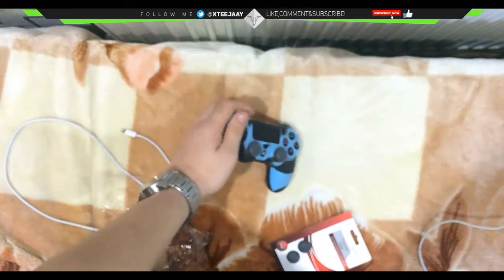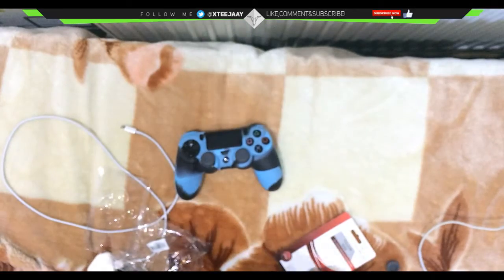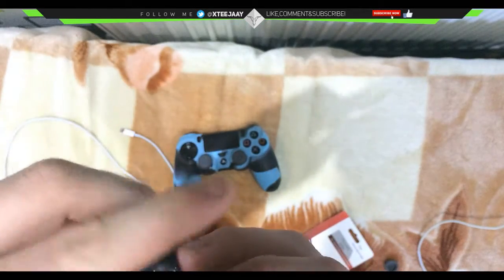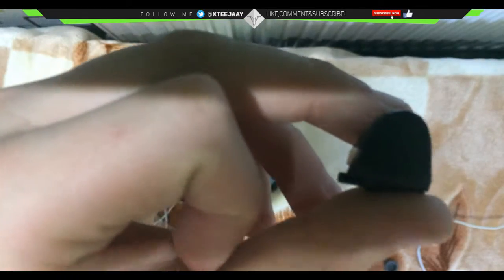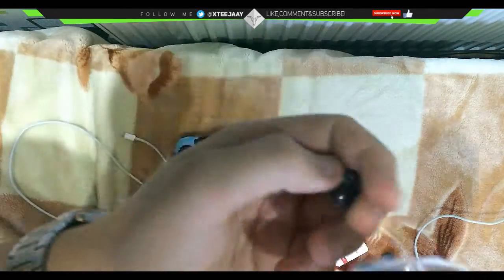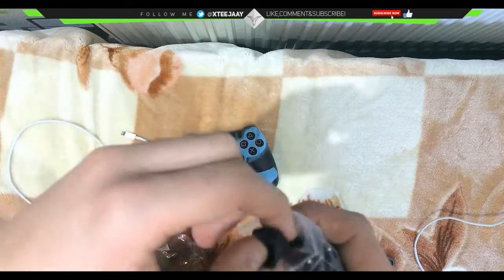You also have another set for your other controllers. The final piece we have is the L2 and R2 buttons — it'll be hard to get them in focus but as you can see, I have loads of these and the springs are in here as well.